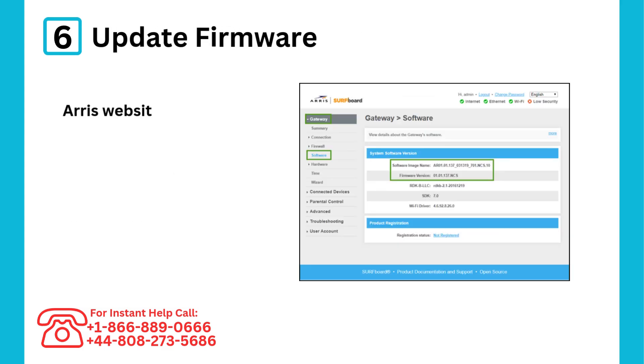Step 6: Update firmware. Visit the ARRIS website to ensure your modem's firmware is up to date.